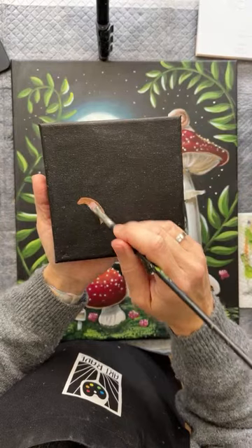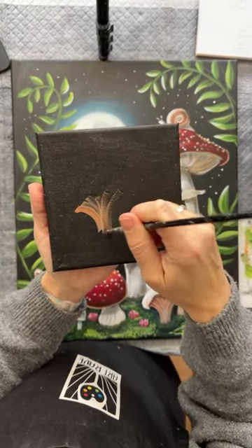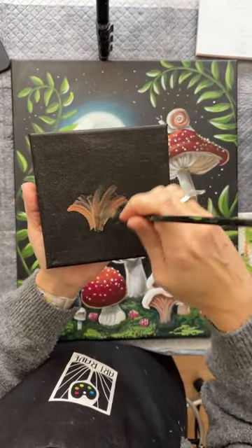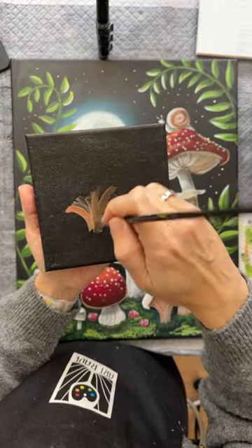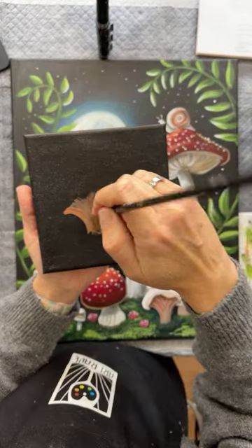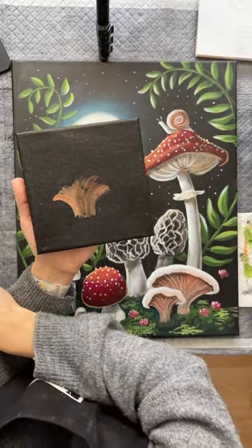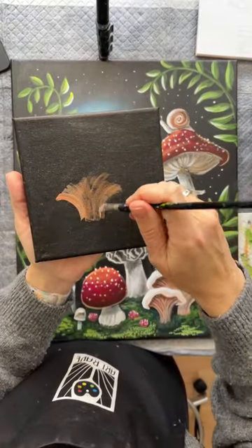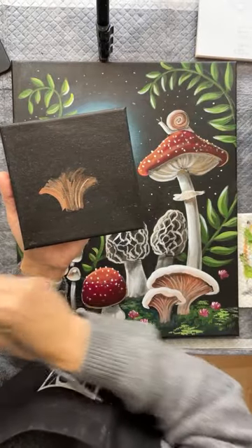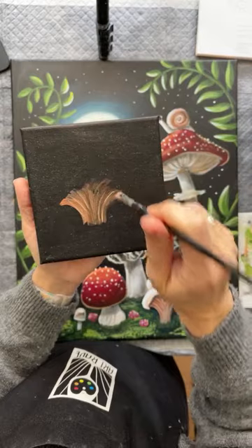Here's our little mushroom. You can go from the bottom up like a little firecracker, just exploding upward. It doesn't matter the shape — just kind of go up from the bottom. Then you can take a tiny bit of white, a little bit more white, turn your brush sideways and add a couple little lines going up. Just a couple, no big deal.